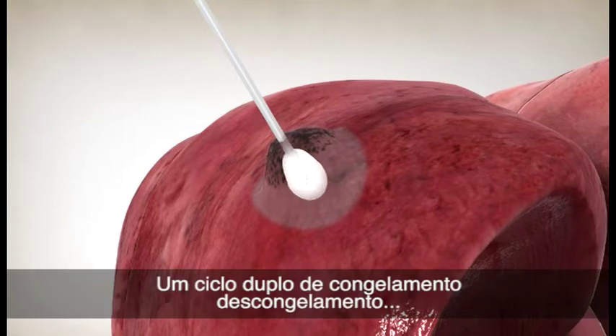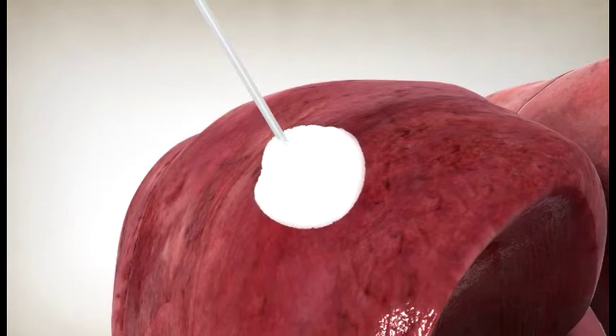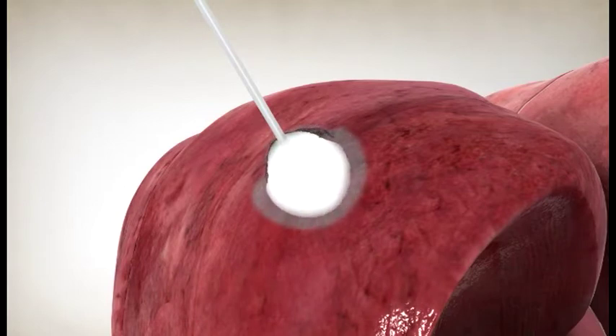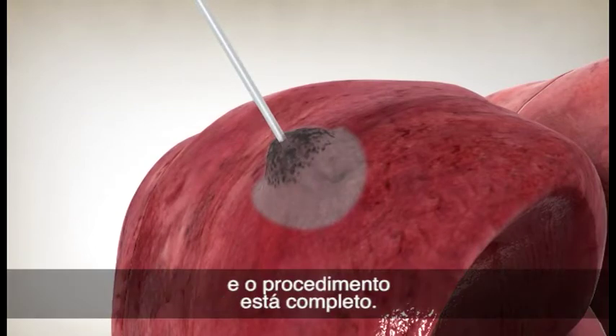A double-freeze-thaw cycle is also used with the single cryoprobe procedure. After the cycle, the cryoprobe is removed and the procedure is complete.